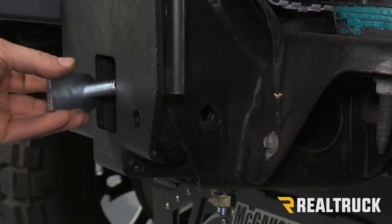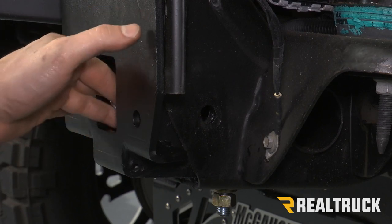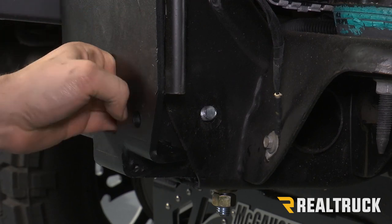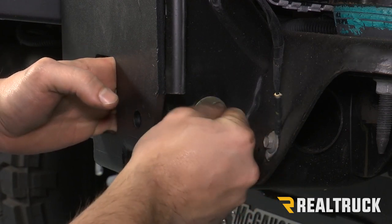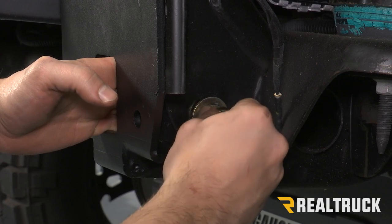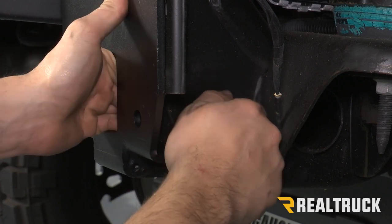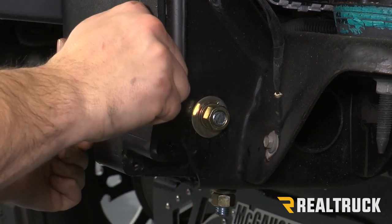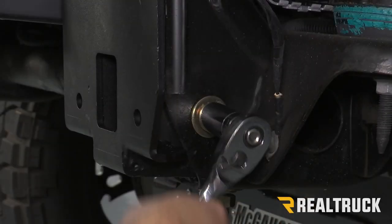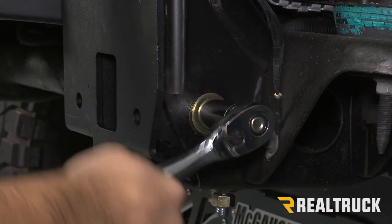Now we're going to do the same thing on the other side of the frame. Stick our small bolt plate through the side, and then we're going to put a washer, lock washer, and a nut. Now that we have all of our bolts in, we're going to go ahead and tighten them down using a 19 millimeter, and we can tighten down all three bolts.